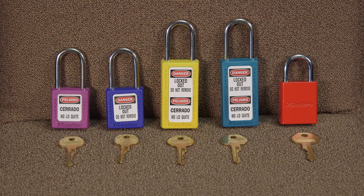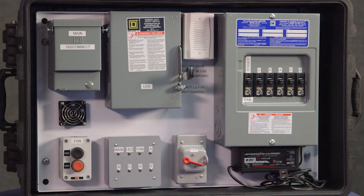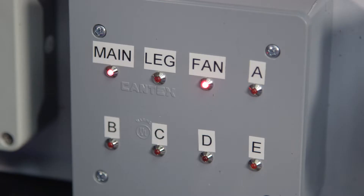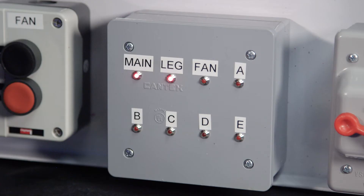It is crucial that each lock has only one key, and that key is carried by the worker. Tags are used to indicate which workers have locked out the controls. This grain system control demonstration panel helps us understand the use of lockout tagout procedures. The panel includes some lights and audio warnings for demonstration, which are not normally found on control panels and should not be relied upon.